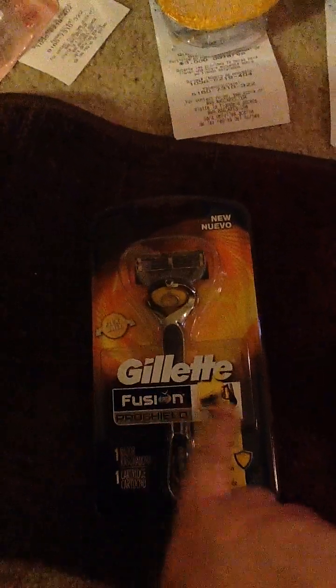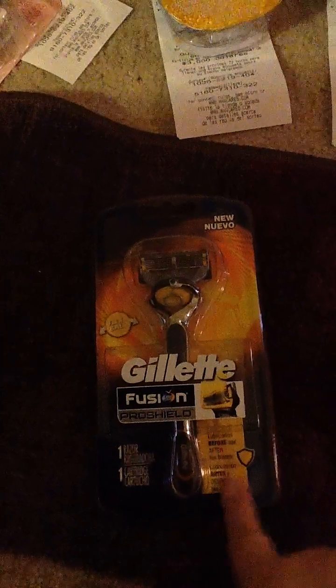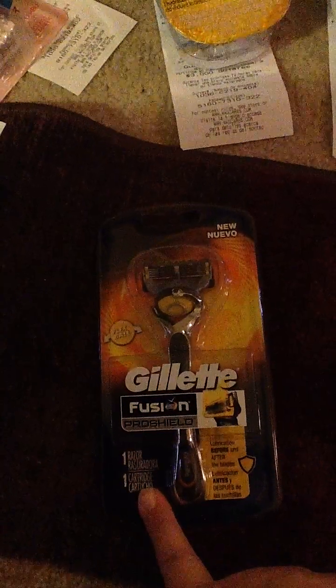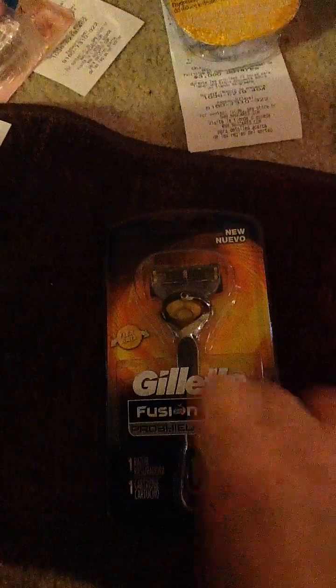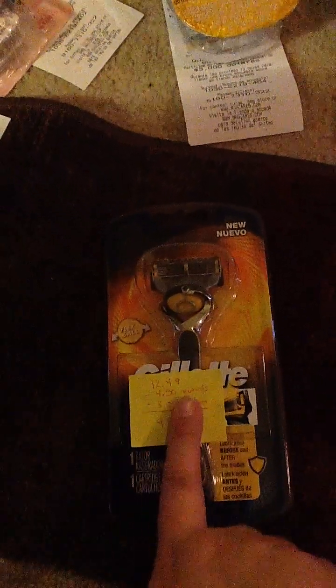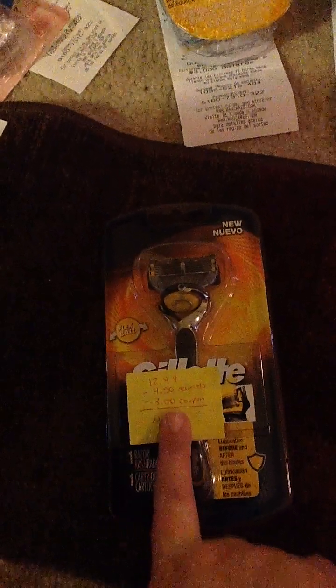The next razor I got is the Gillette Fusion Pro Shield Flex Ball — this is the yellow one, which is like a heat version. It's one razor and one cartridge, so there's a razor plus an additional cartridge. These are $12.49, minus the $4.50 store rewards, minus a $3 circular or printed coupon from coupons.com, bringing this razor down to $4.99.